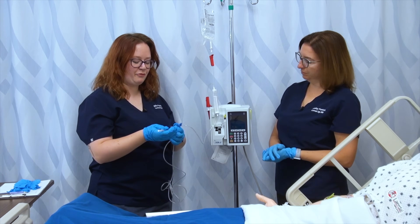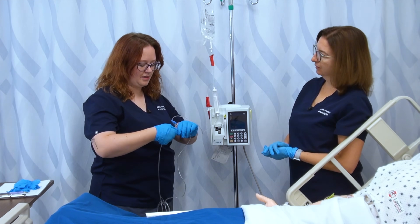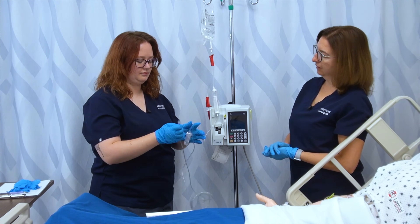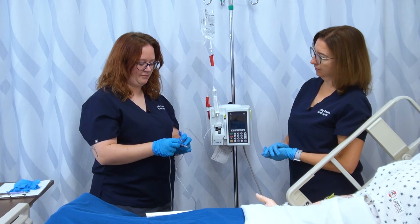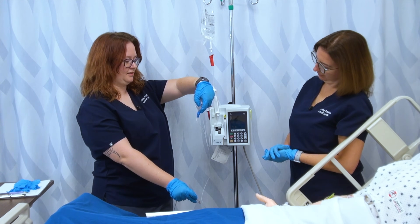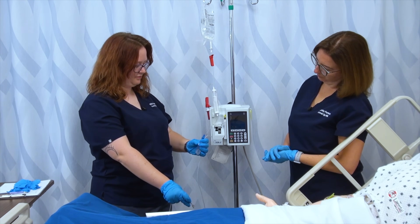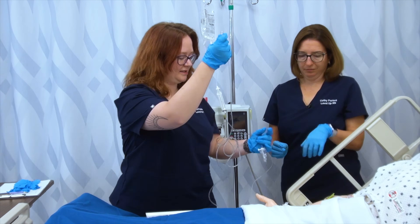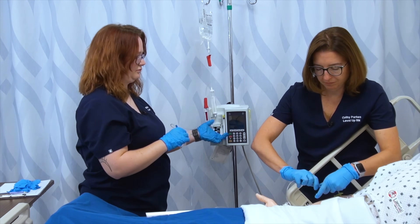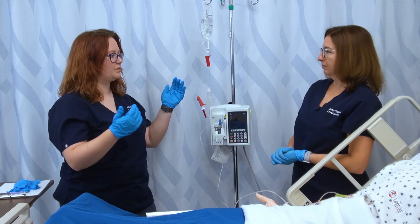We're using a type of pump today that does have a stopper on the system cassette, so you may or may not need to do the system stopper. I'm going to remove the end of my tubing, open my stopper, and prime my tubing over a trash can, making sure I prime my full cassette until it exits the tubing. Then I can connect this to my patient — we would wipe the hub with an alcohol swab, connect this, and put it in my pump. So all of this is ready for us when we come back with our blood.